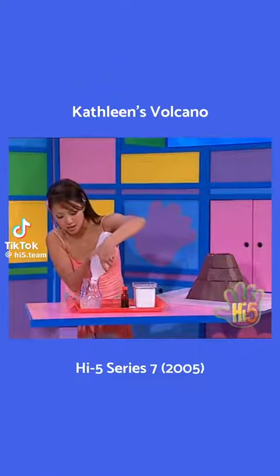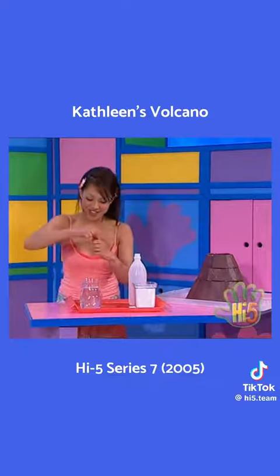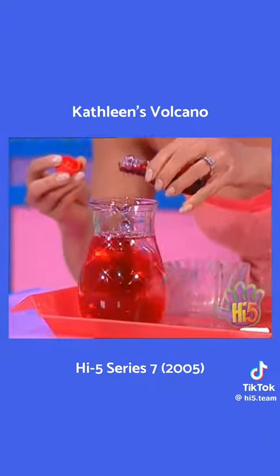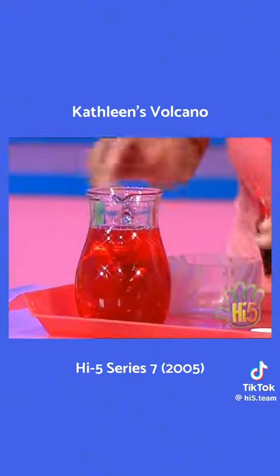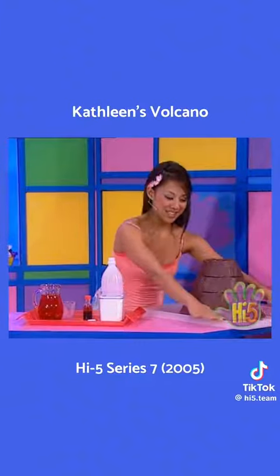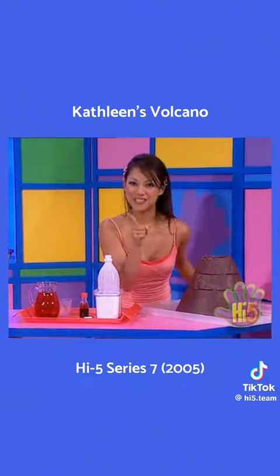Here's the vinegar and I'm gonna add this food colouring. It'll look like the red hot lava from a volcano. It might get a little bit messy, so I've put this tray down to catch all the lava, ready to do some mixing.